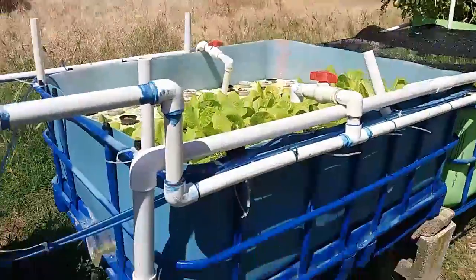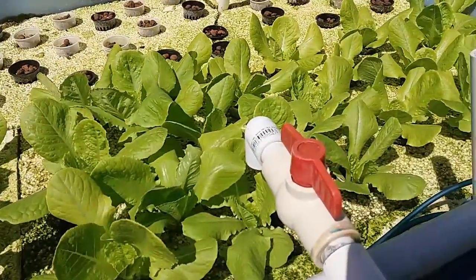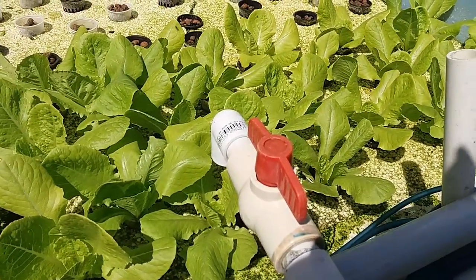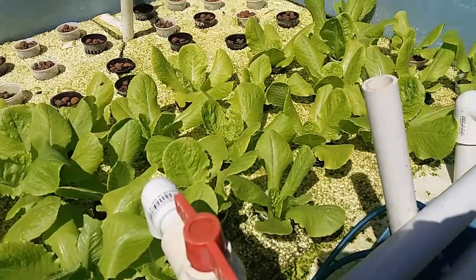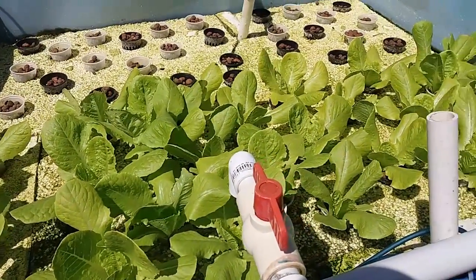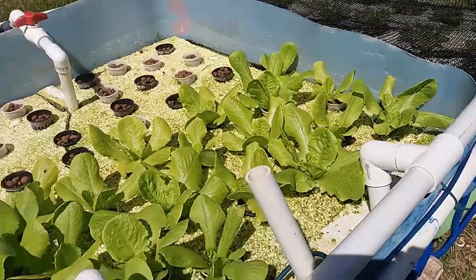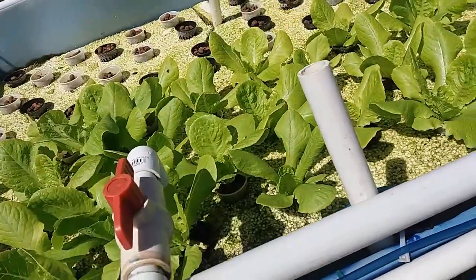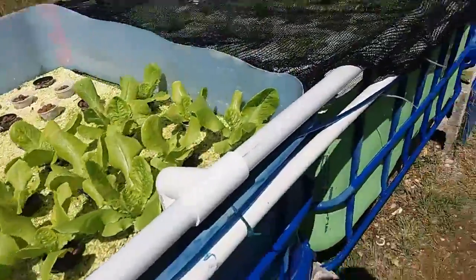Moving on to grow bed number one. Grow bed number one is really our starting bed — this is where we start mainly lettuce. After we spend some time as seedlings and first transfer them into the system, this is where they grow. However, at this point in time we have them packed a little closely together, just to see how they would do — trying it out. Usually they are a lot more separated.